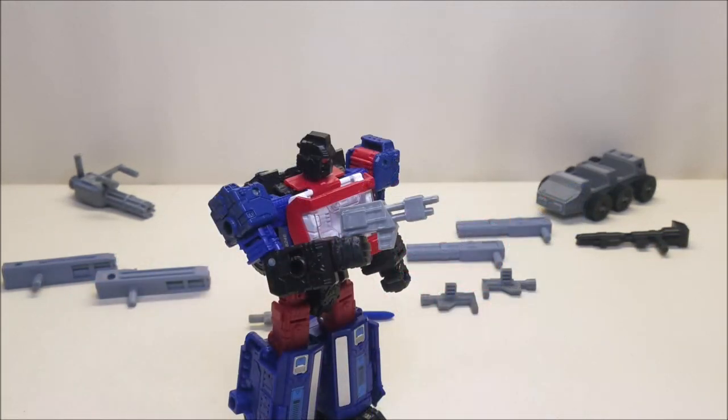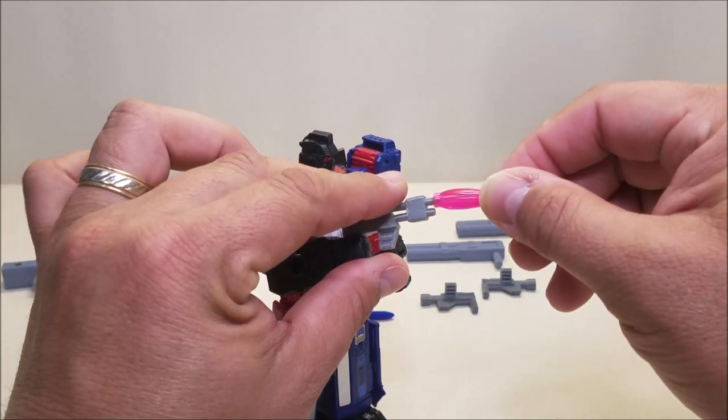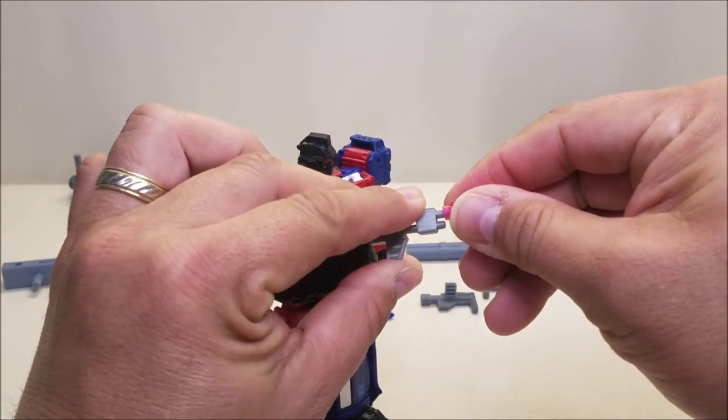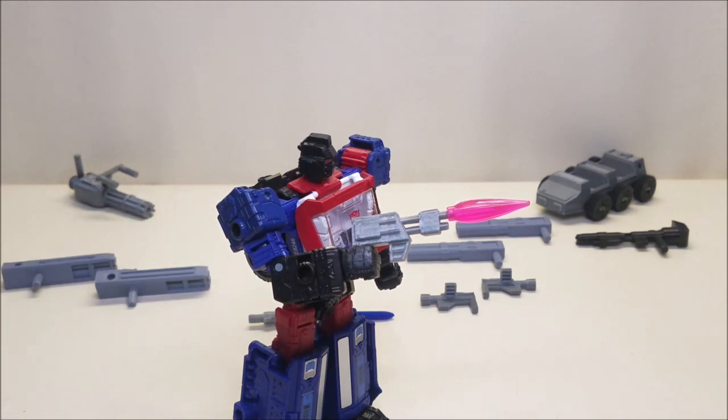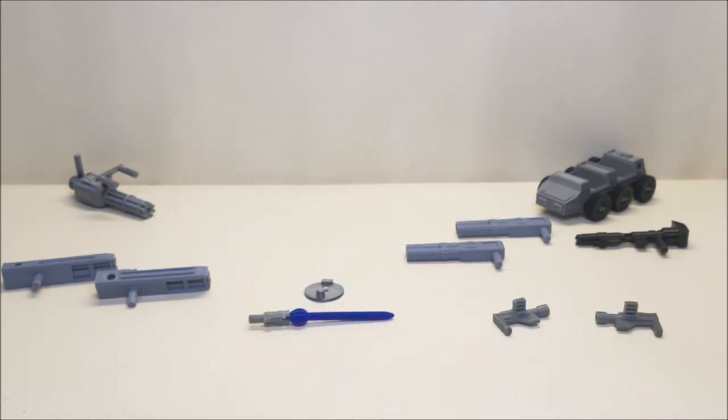I should have mentioned this earlier — most of these weapons will work with the little blast effect pieces. You can plug one in on the Infantry Sidearm right in there, and it actually looks really, really neat. That is something you can do with all of these weapons — you can actually plug in these little fire effects.